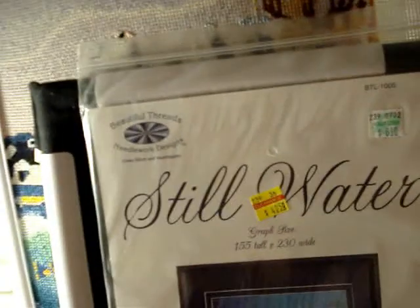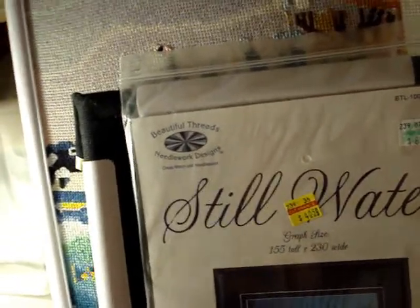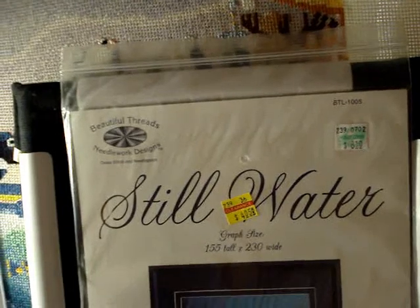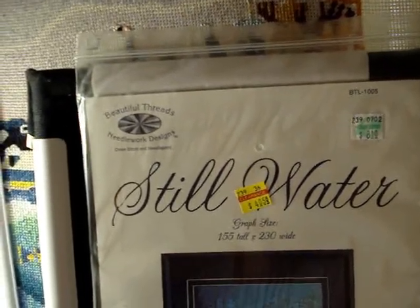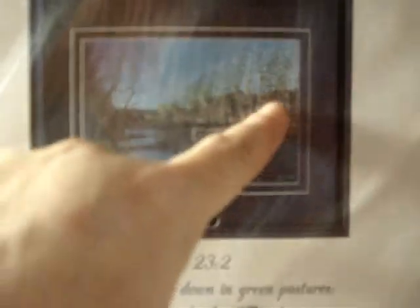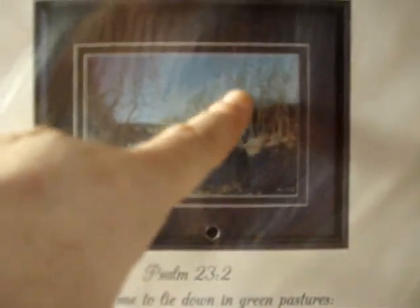Same company, Beautiful Threads Needlework Designs — this one is called 'Still Water.' It has a scripture as well: Psalm 23:2, 'He made me to lie down in green pastures; He leadeth me beside the still waters.' It's got what looks like a little bridge, and it appears to be wintertime because the trees are very bare, looking like sticks sticking out of the water. That's BTL-1005.